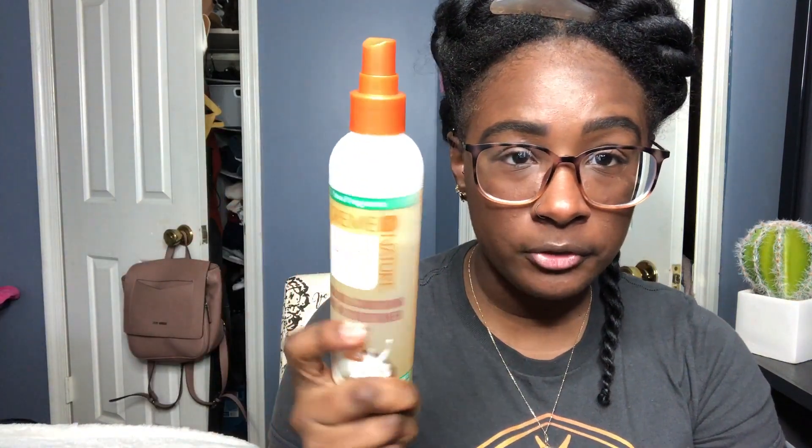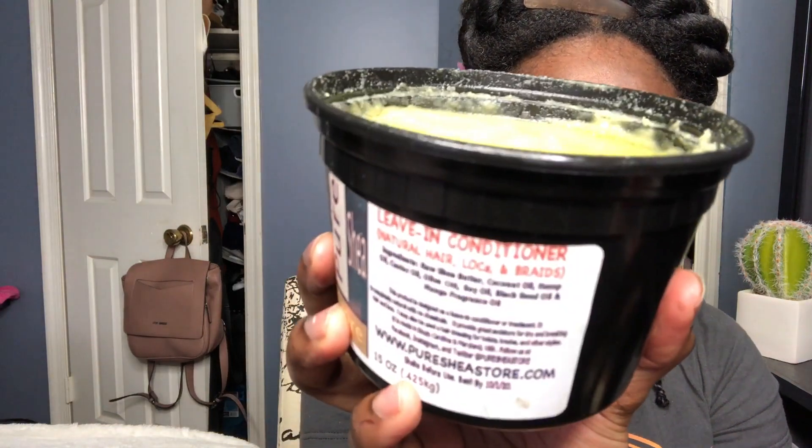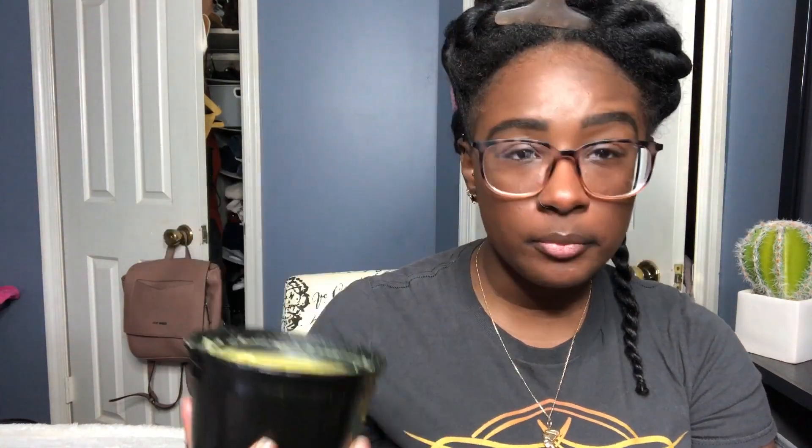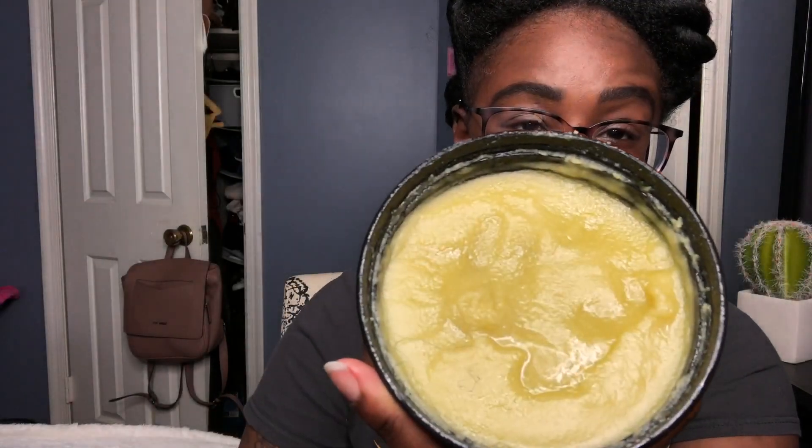I realized I didn't tell you what products I have. This is just a spray bottle of water, the good old faithful twist and lock gel, and something new that my boyfriend actually bought — a leave-in conditioner we got from Eastern Market. It's called The Pure Shea Store, and I'll link it down below. It's got shea butter, coconut oil, hemp oil, castor oil, olive oil, soy oil, black seed oil, and mango fragrance oil — a really thick leave-in conditioner with a bunch of oils that makes your hair feel amazing.